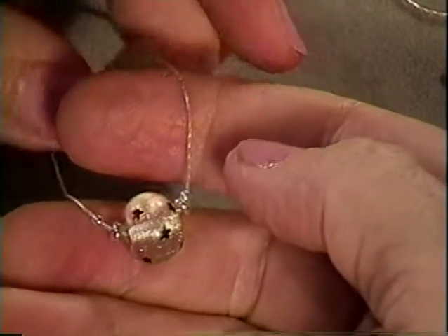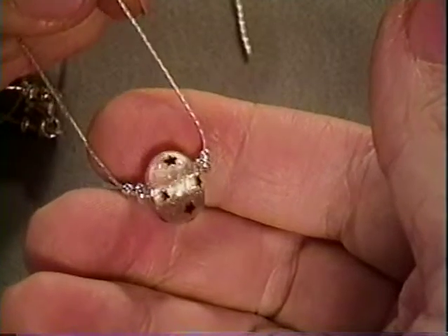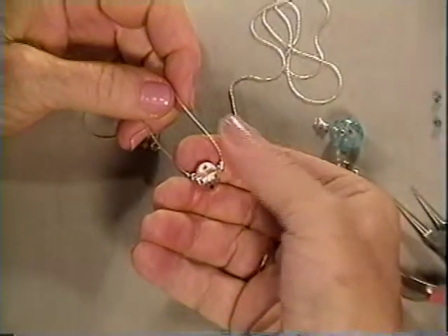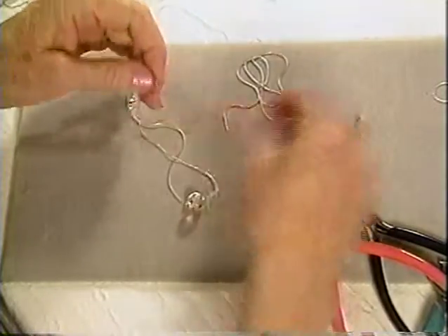I want to show you this very fine chain and show you how to use it to make chokers and to dress your little lampwork beads. It's the most amazing chain. It's very, very strong — I'm going to show you how strong.